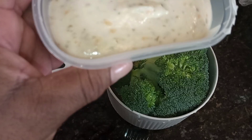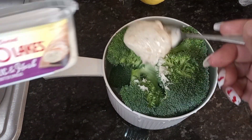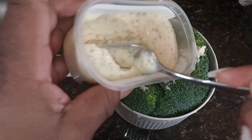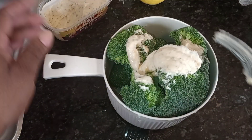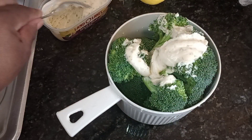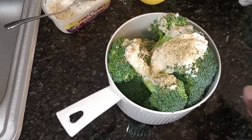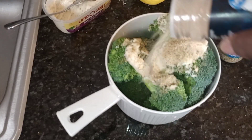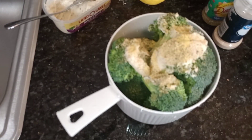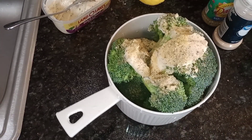I'm going to add some garlic and herb butter to the broccoli — like a tablespoon — along with some of the same seasonings, and then I'm going to cover it and let it steam. Stay tuned.